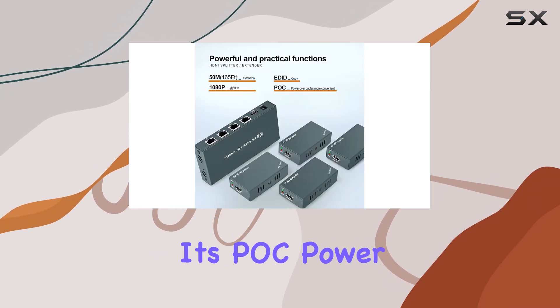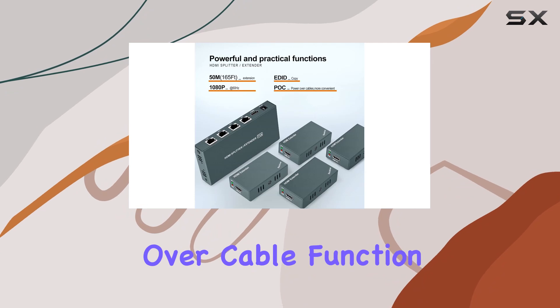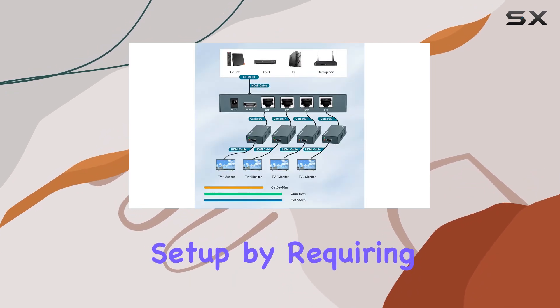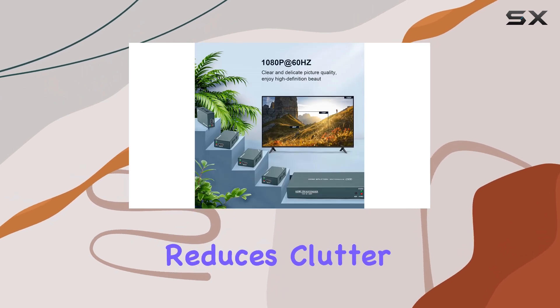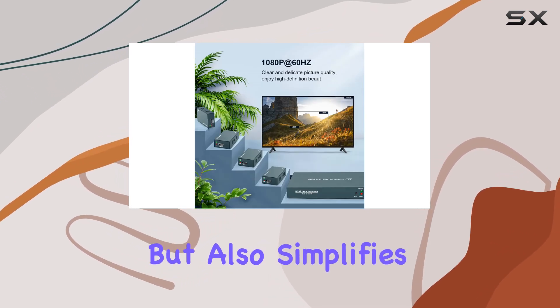What sets this unit apart is its POC, power over cable, function, which streamlines setup by requiring only one power adapter for the entire system. This not only reduces clutter but also simplifies installation.